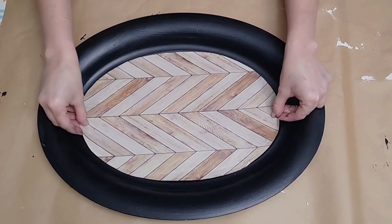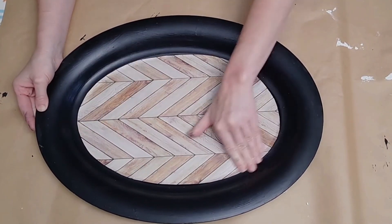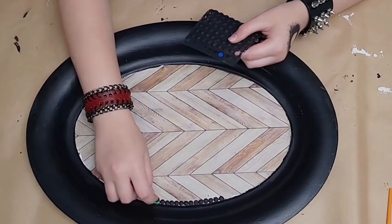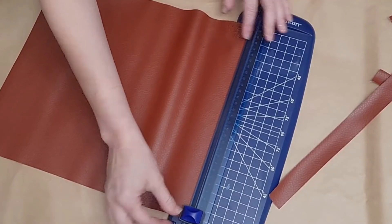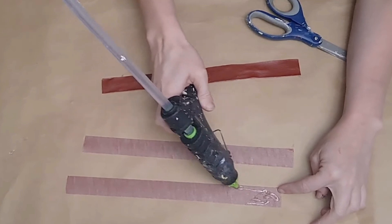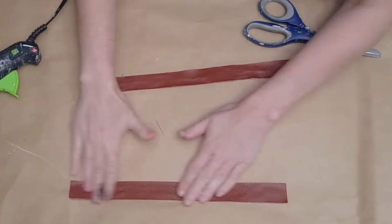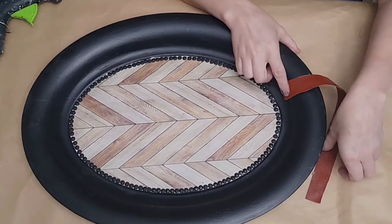I placed the wallpaper in the middle to check the fit, used my pen to mark where I needed to trim more, then removed the backing and stuck it right on the bottom of the tray. I smoothed it out with my hands and put a layer of mod podge on top for added protection. Then I took some mini puffy pop-out stickers from Dollar Tree, painted them with black paint, and my son stuck them all around the edge of the wallpaper.